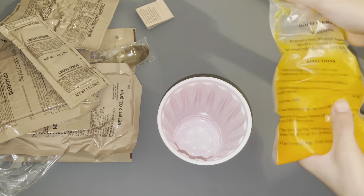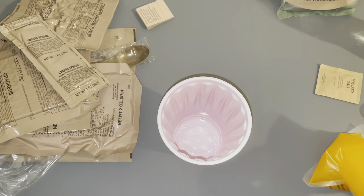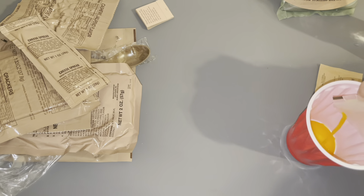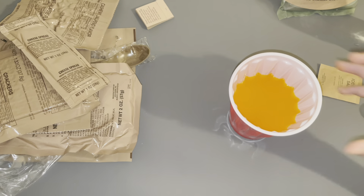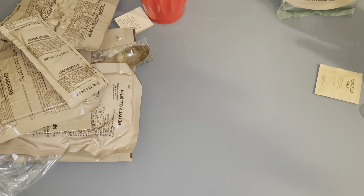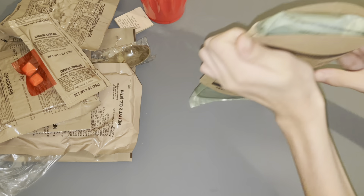The flameless ration heater says not to leave it in there for more than six minutes, so I'm about to take that out soon. It's basically like Sunny D, you know — basically a knockoff of Sunny D. It's not even that hot, so I'm just leaving it in there for like two more minutes.